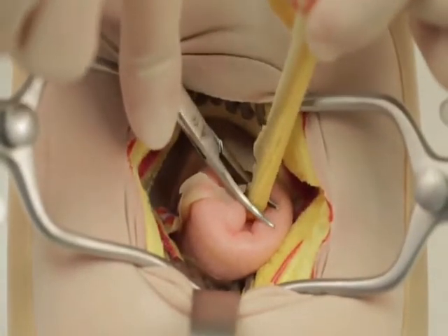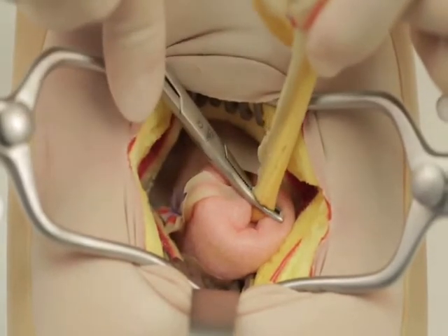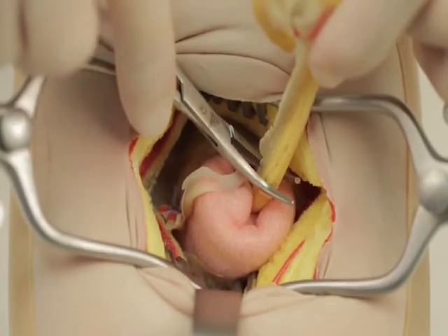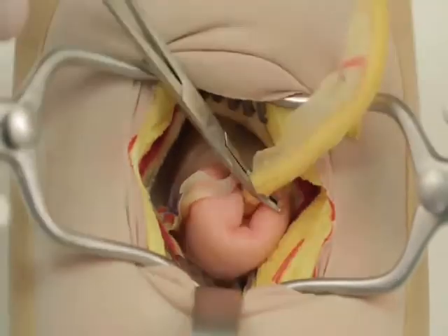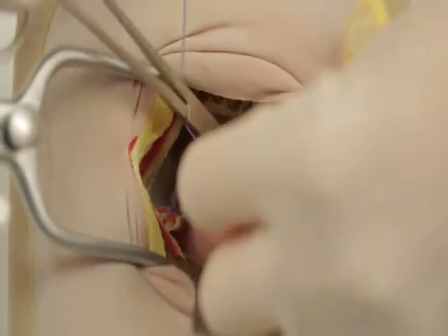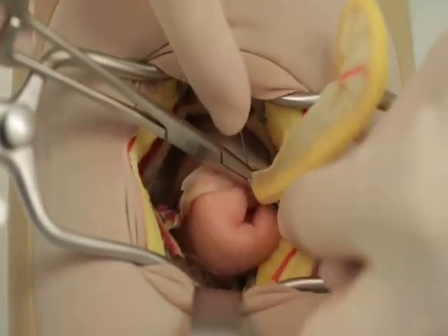Crush the appendix base with a haemostat and replace it distal to the crushed segment. Double ligate the crushed segment with 2-0 Vicryl.